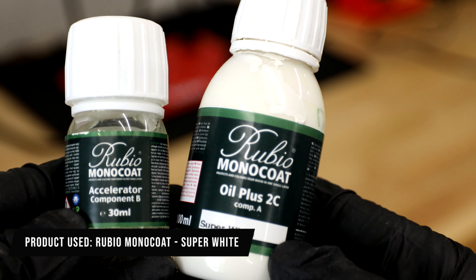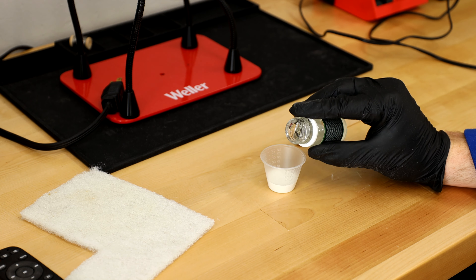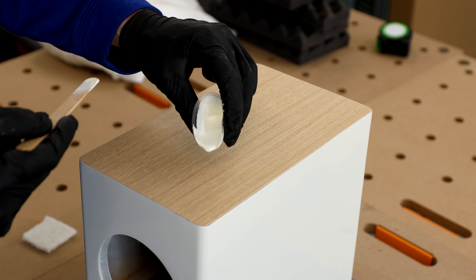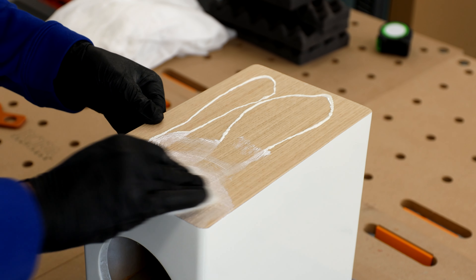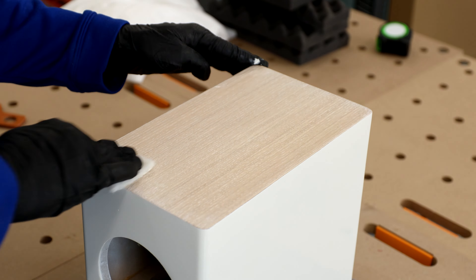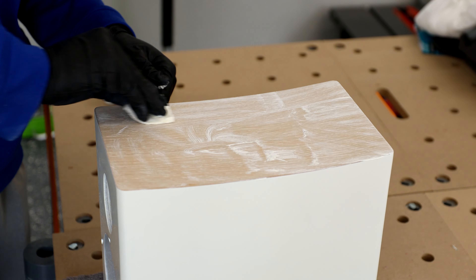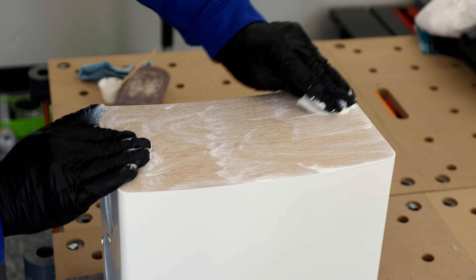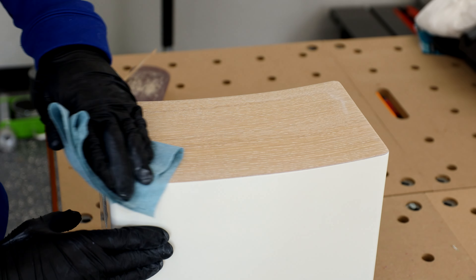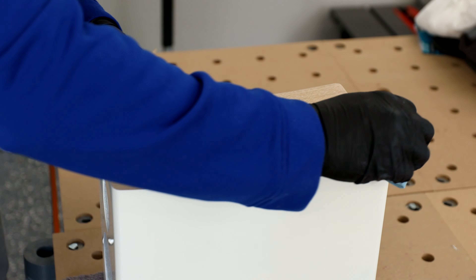I'm using Rubio Monocoat along with their accelerator component — it's a 3 to 1 mix, part A and part B. Make sure you have it all mixed together well. It's a hard wax oil and only requires one coat for complete coverage. A little goes a long way. Since this is such a small surface, I'm just dumping it on and rubbing it in with a white scotch pad. I like that it's 0% VOCs — a lot of oil based finishes have quite the smell. The accelerator is optional; just expect a longer cure time without it. Don't wait too long before removing the finish, as it will start to get sticky in around 15 minutes.